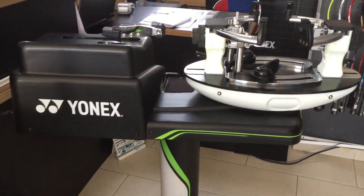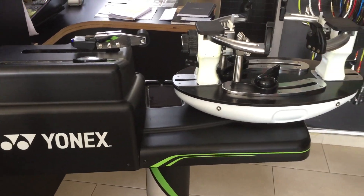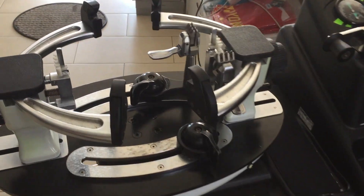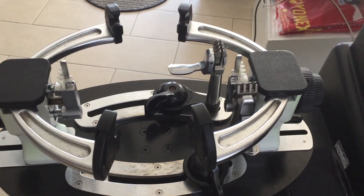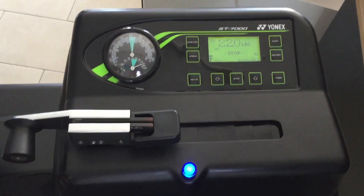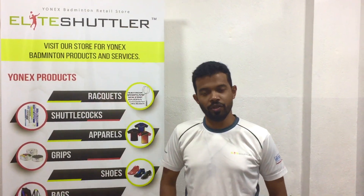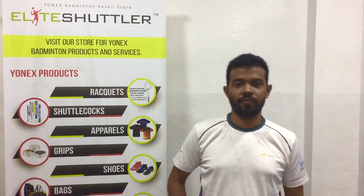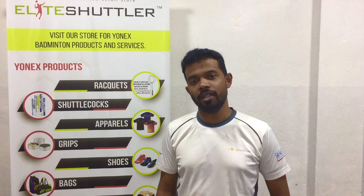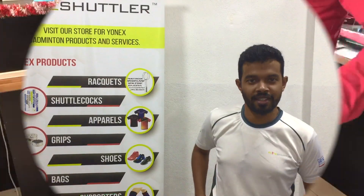Those are our thoughts on the UNIX entry-level ST 7000 stringing machine. In our following video, we will be talking about the Precision 5.0, which is one of the latest stringing machines by UNIX. Hope you liked the video — give your comments, hit the like button, and don't forget to subscribe to our channel. Stay safe and stay healthy.